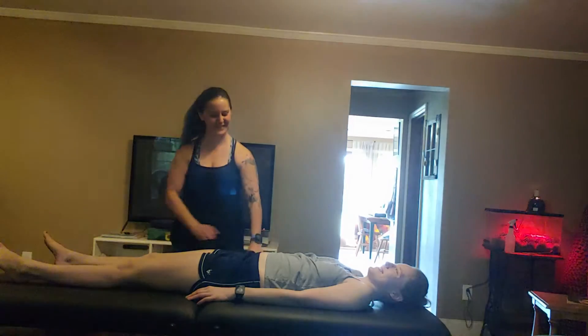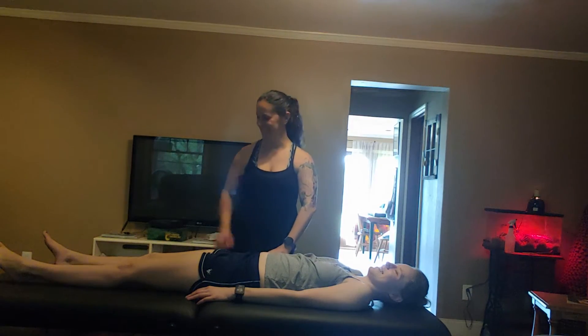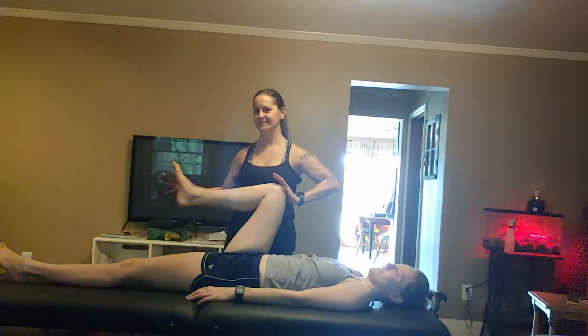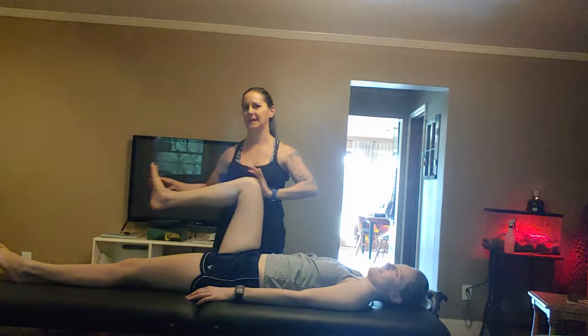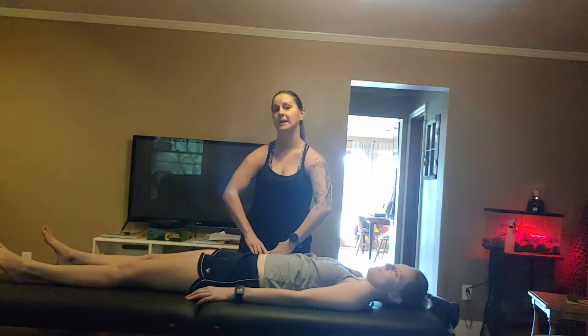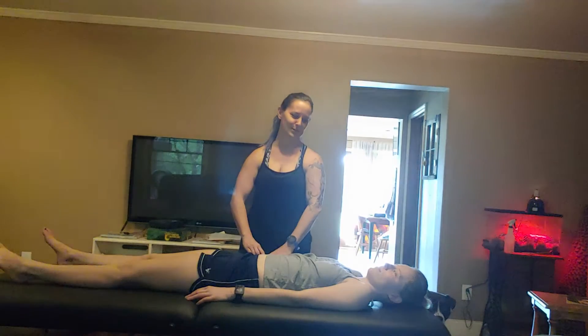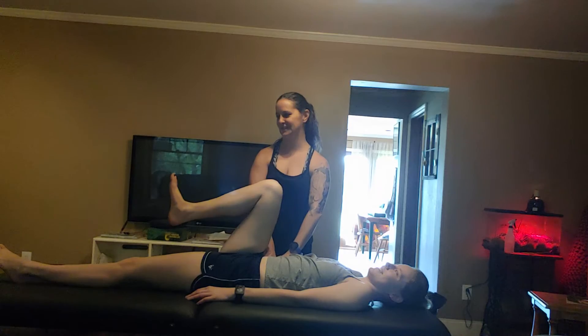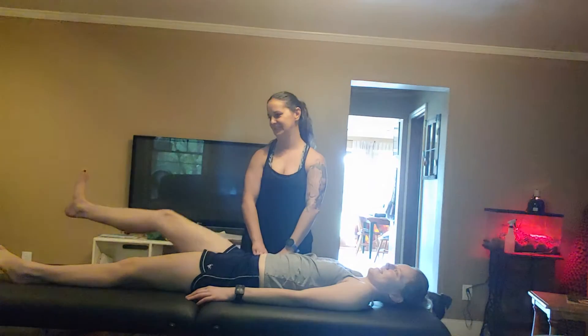When I find that spot, you bring your knee up like this, flex your foot and extend it out. So I'm pinning that while you're doing that. Bring your knee up, flex your foot, out and down.